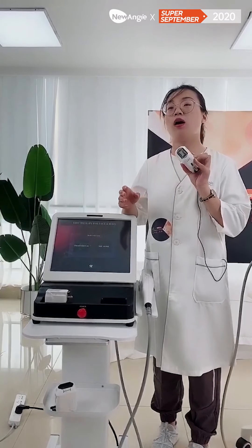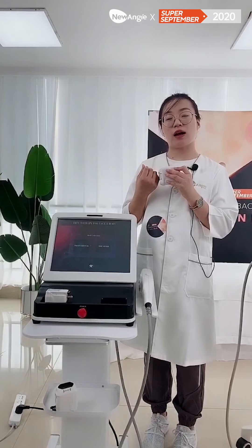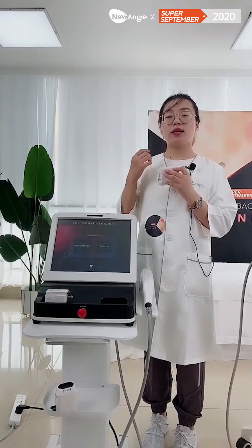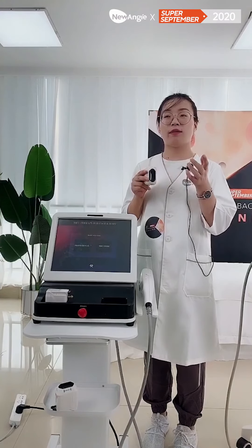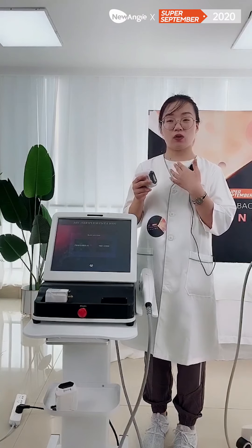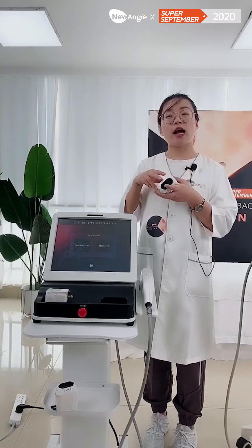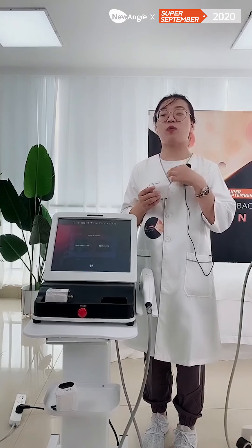Some customers ask: for one cartridge, how long can I use it? As I said, we just updated it to 26,000 shots. So for one cartridge, you can treat more than 100 clients. After you treat 100 clients, you can use out all the cartridge, then you can buy a new replacement. The cartridge price is also not that expensive, so just one client treatment will cover it.